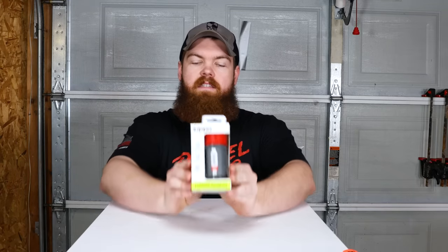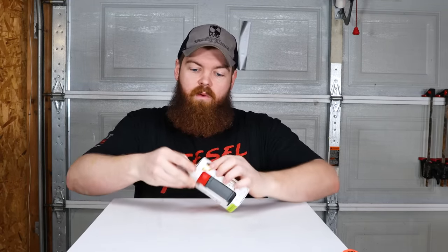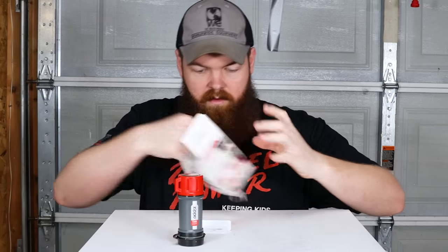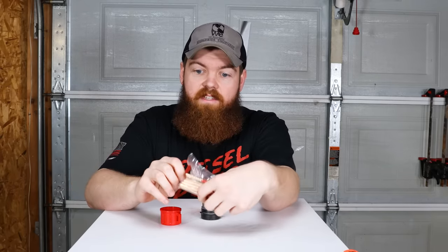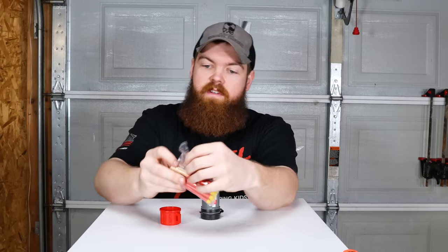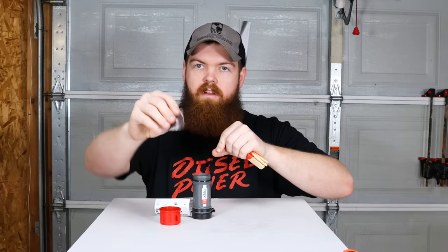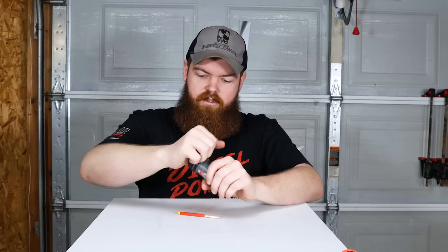I'd give that like a 7 out of 10. Our next product is the Zippo Typhoon Match Kit — these are like weatherproof survival matches. There's a container and big matches inside. If you were buying these for a survival kit you'd keep them in the plastic inside the container, which is like double waterproofing. There are also two extra striker surfaces included. Here's a striker — let's strike one and see what it's like.